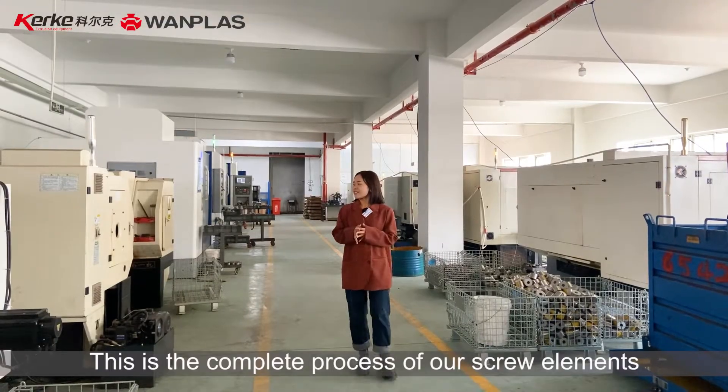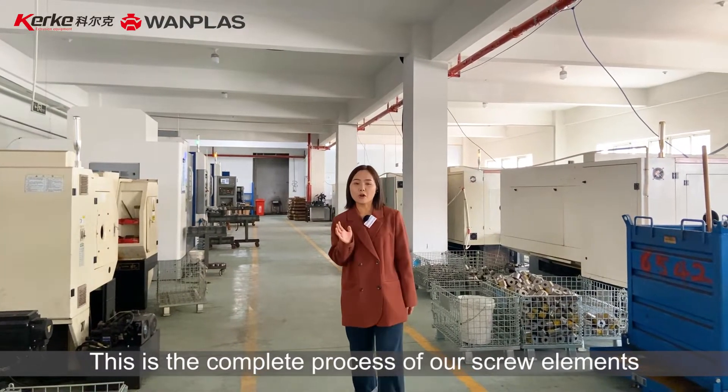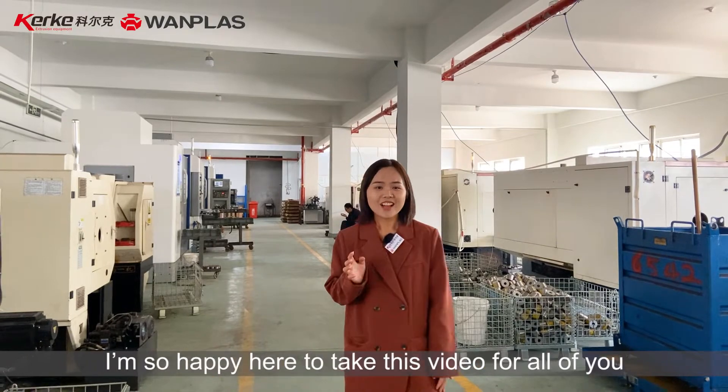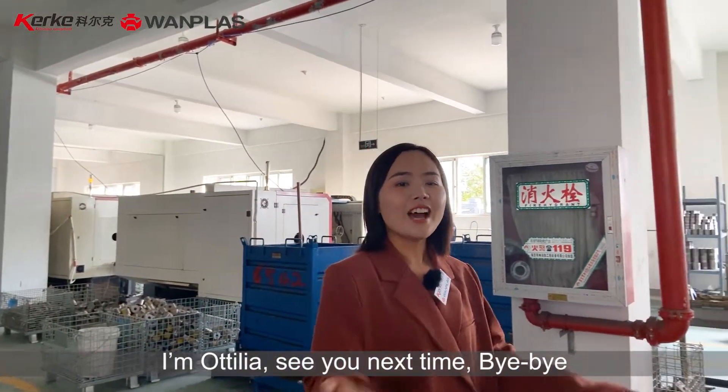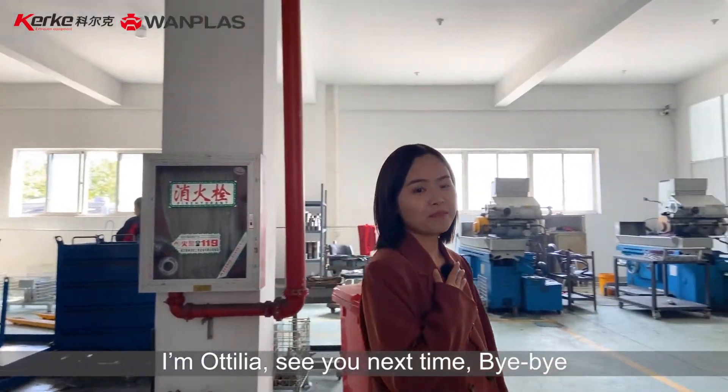And this is the complete process of our screw elements. I am so happy to share this video with all of you. I am Otilia. See you next time. Bye-bye.